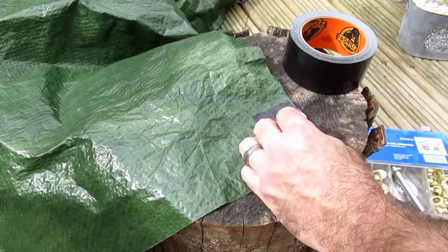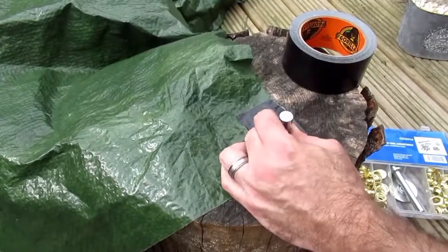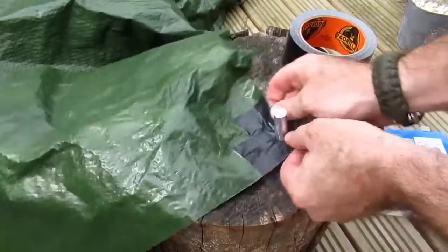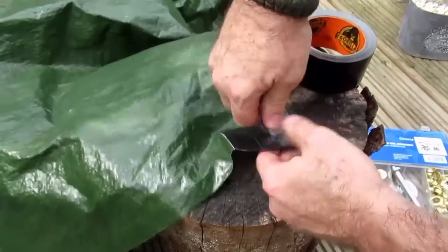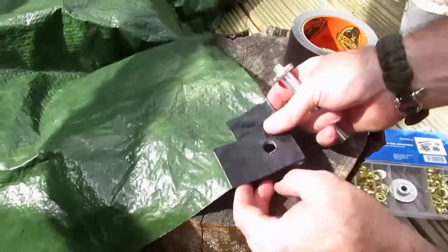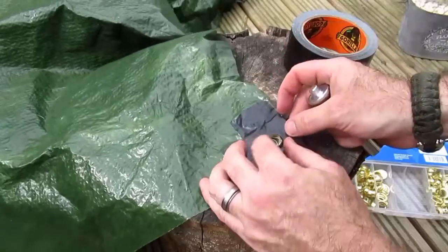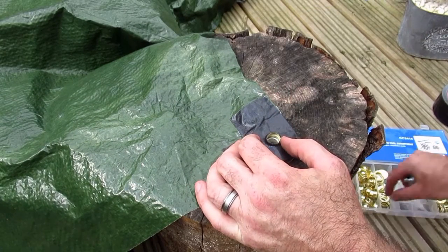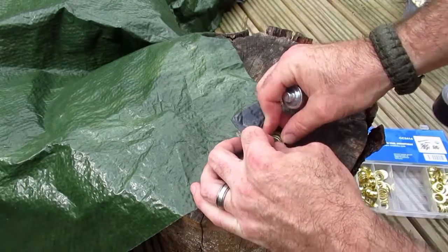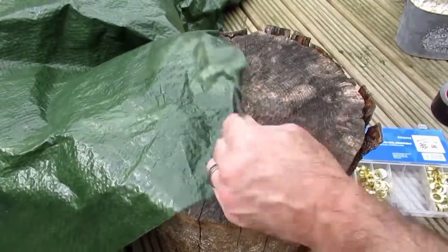So we get our cutting tool, locate it where we want our grommet to be, and give it a quick tap with a hammer. Pull that out of the way and get our grommet and our base plate. Fit the grommet over into the hole so it's nice and tight, sit that on top of the base plate, put the washer on top, then round it off using the setting tool with another couple of quick taps with a hammer. And there you go — that corner's as good as new.